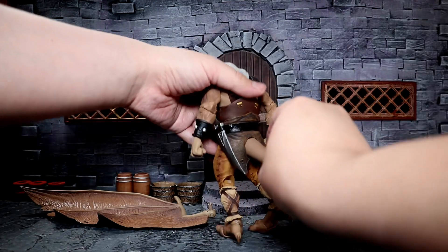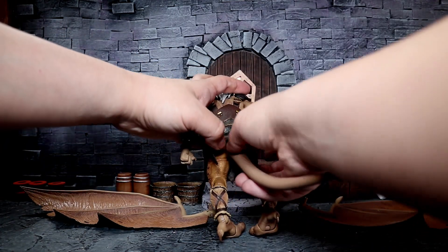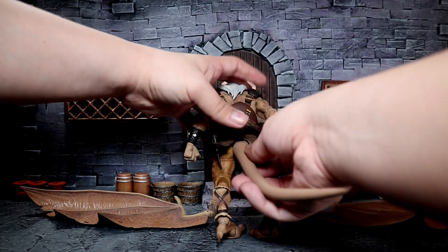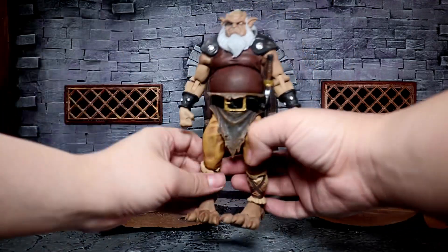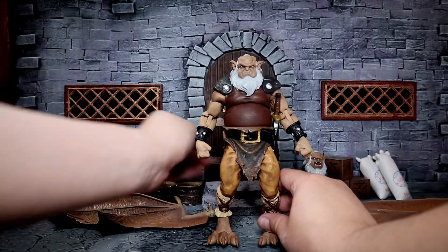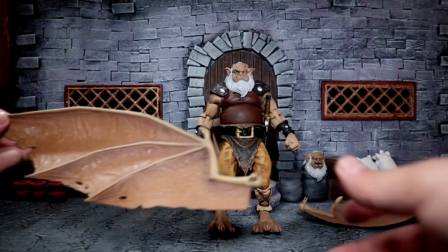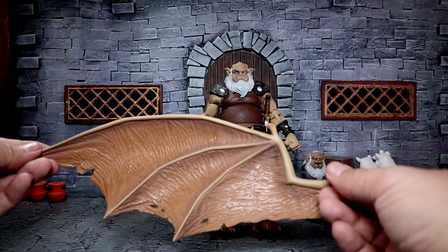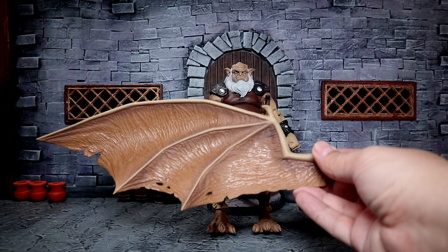My only issue with it is that it does kind of scrape up against the plastic right here, which kind of chips away at the paint on the tail. A little annoying, but it's not something you're going to really see too much of. If you have any issues, again, heat up your figure — the actual peg right there — and it should go in.